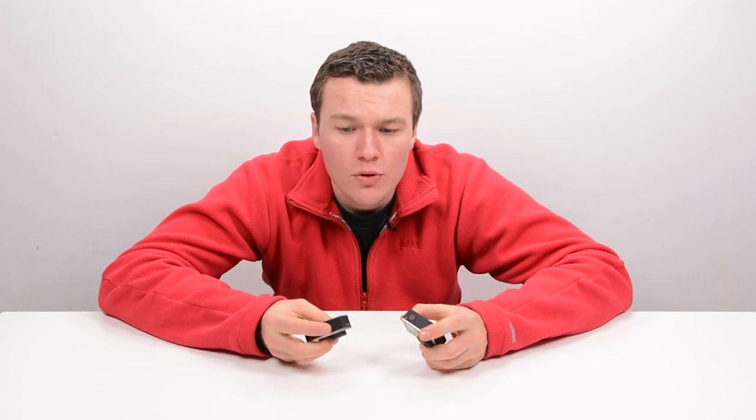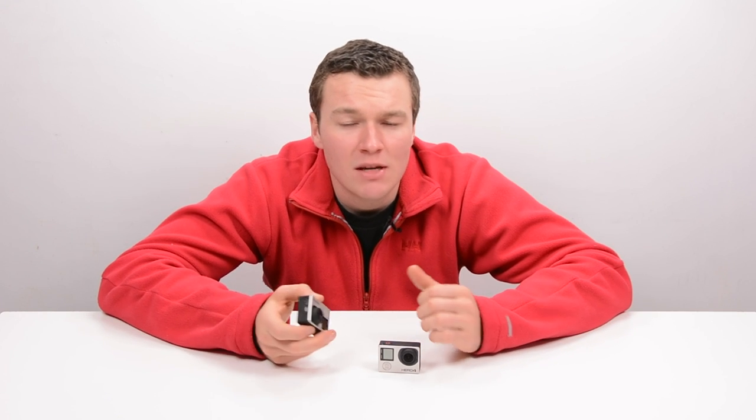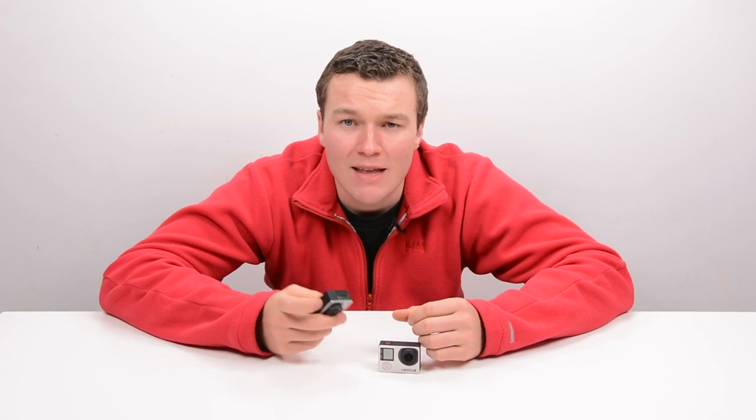So we'll just go through them. The HERO4 Silver has that LCD screen which makes it so much easier to frame shots and know what you're doing, and even change settings because it is a touch LCD screen. So the HERO4 Silver is an amazing camera in terms of ease of use, which is something that we couldn't really say for GoPros in the past.